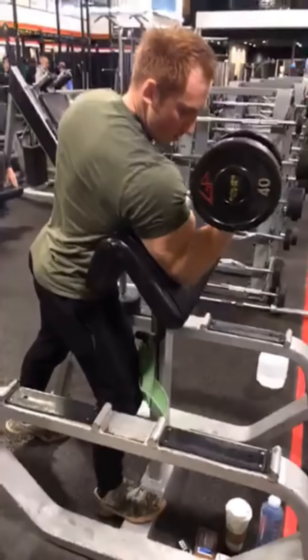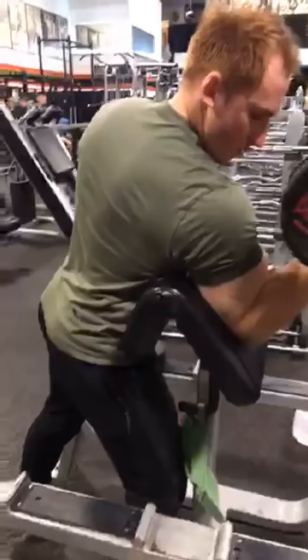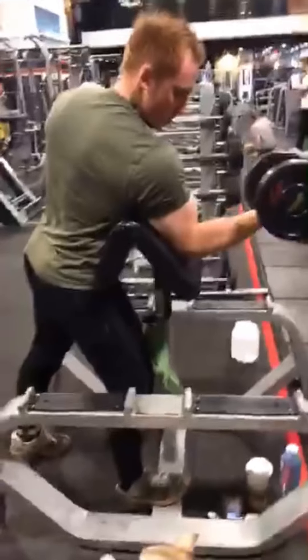Sick biceps. That's the first exercise. Look at that. Beautiful. Great form. Sucked all the way in here — you can see the shoulder pit right into it. Great isolation.